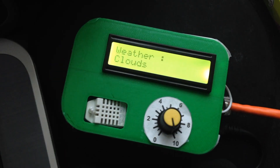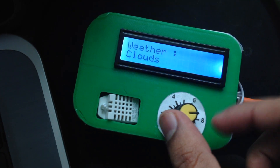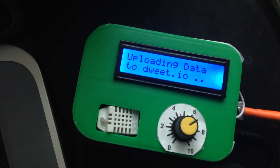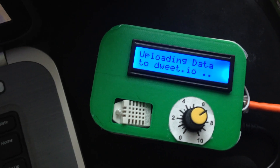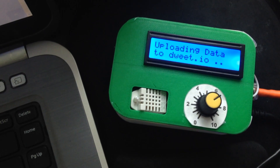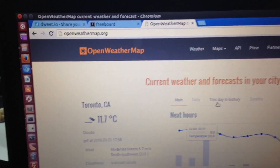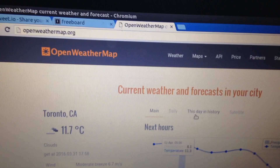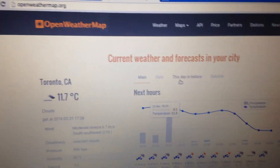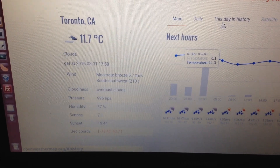The next feature is basically uploading data to a website called Dweet.io. What I'm doing here is uploading my temperature and humidity from inside my house as well as the temperature and humidity from the OpenWeatherMap website for comparison. In addition to that, I'm also sending the pressure as well as the wind speed.